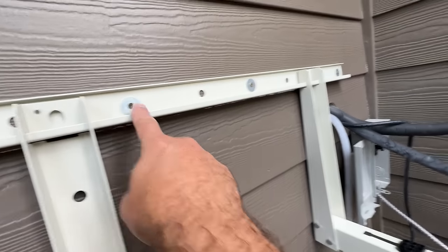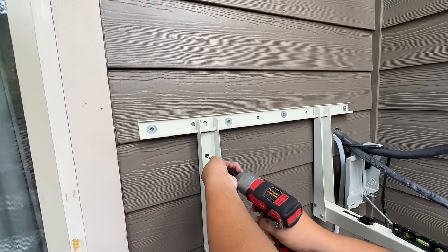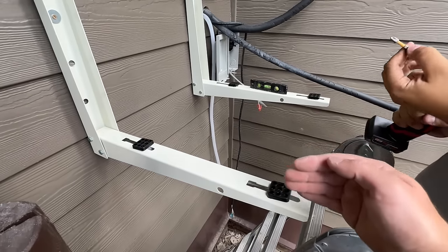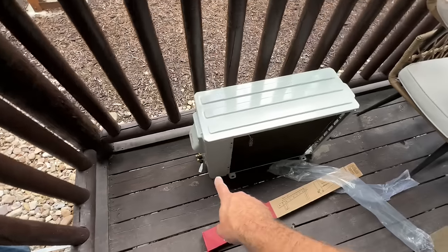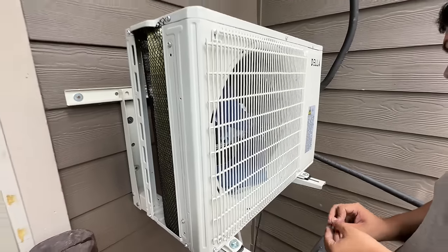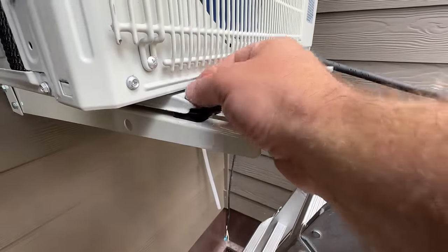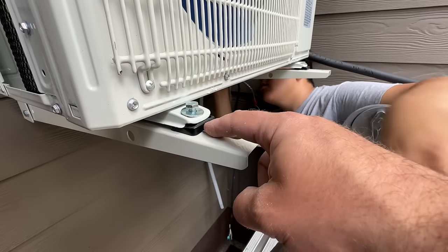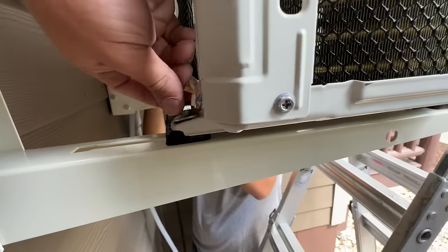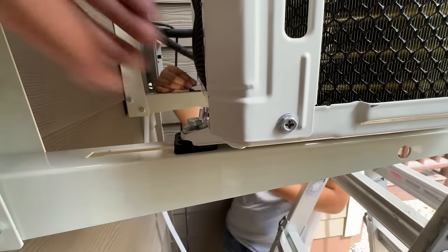The Rectorseal wall mount kit attaches into our studs — we have one stud here and one there. The bracket slides onto that and you can adjust it anywhere you want, as long as two of these are hitting studs. We've got one stud here, one stud right behind that bracket, and the other three are going into the plywood behind there. This is plenty well supported and we're at the right distance — just under 19 inches separation between the two pads — so we're about ready to set the condensing unit.